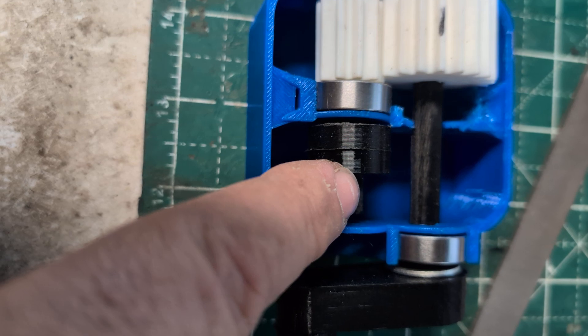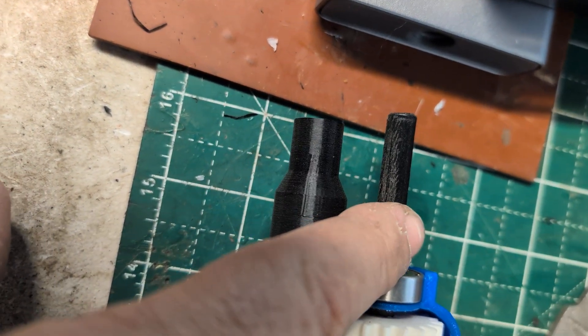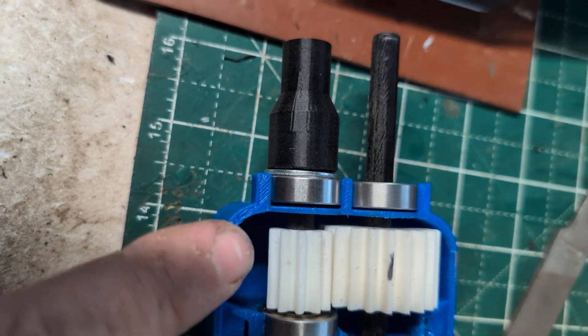This is polycarbonate. I got to nip this end off here and secure it to the bearing here. And then this is PLA. This is PETG.